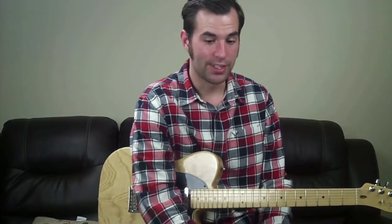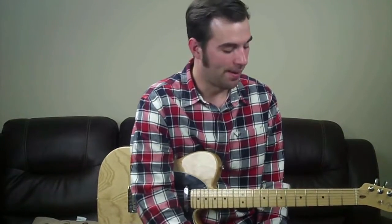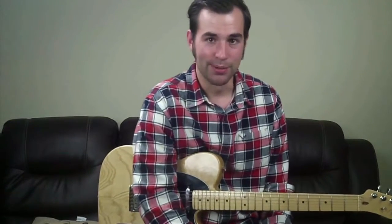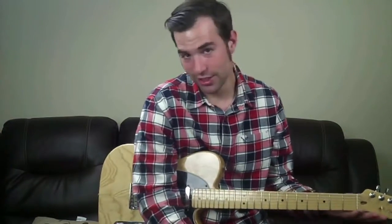It's good to learn stuff horizontally as well as vertically - it makes you jump between positions much smoother and more fluid. This was actually the first scale I ever learned. It's really easy to play, it repeats itself over and over all the way up the neck. You just have to know where your root note is, whatever key you're in - so if you're in the key of G, you've got to know where all your G notes are.